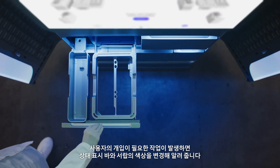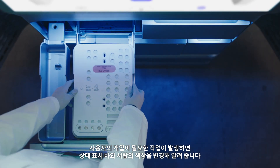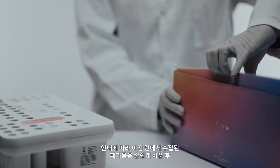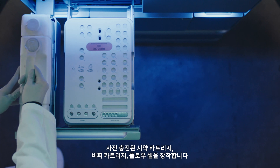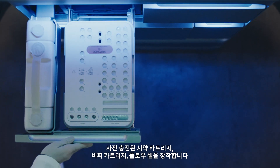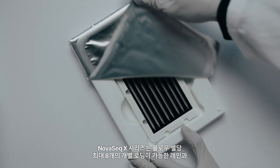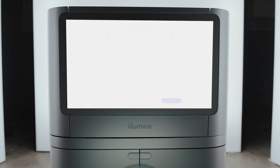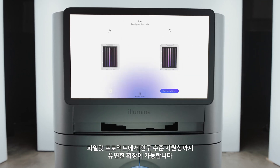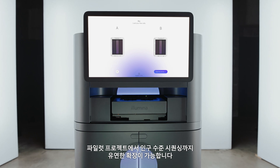The status bar and drawers will light up to indicate where you should interact with the instrument. Follow the prompts to easily empty the waste from the prior run and load your preloaded reagent cartridge, buffer cartridge, and flow cell. With up to eight individually addressable lanes per flow cell and multiple output and read length options, the NovaSeq X series scales with you from pilot projects to population scale sequencing.